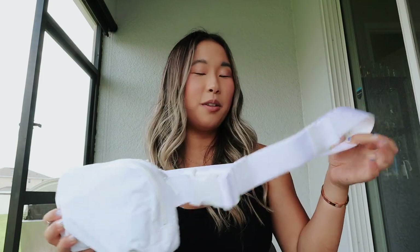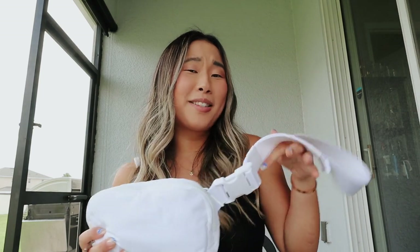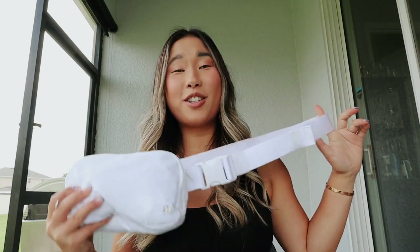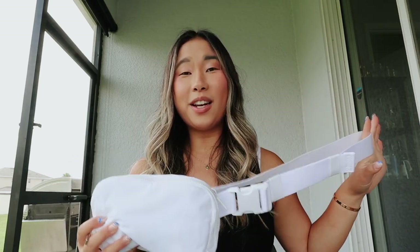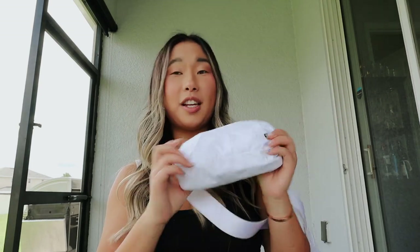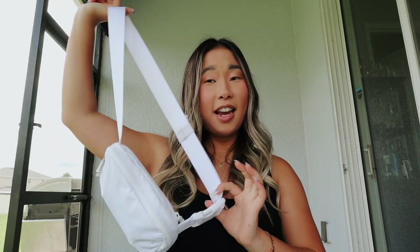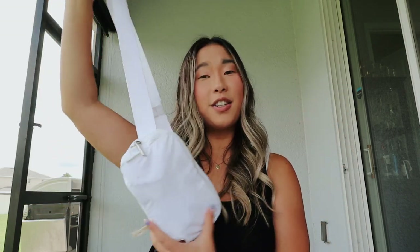I have only seen a couple videos about the white Lululemon belt bag, one of them being mine. I wanted to talk about how it's held up. Overall, for photos and wearing it out and about, I think it's a fine bag. It definitely does get dirty up close though, and I'm going to show you what it looks like. Would I recommend getting this one? I would say no, because it gets dirty easily.